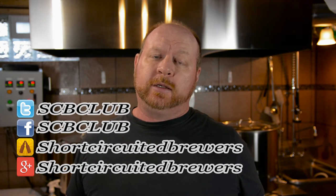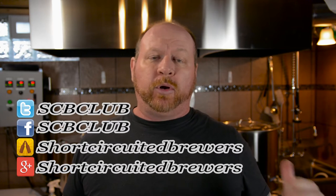Welcome to Short Circuiter Brewers. Our channel is all about electric brewing. We do product reviews, brew days, and how-to instructional videos just like this one. If you just stumbled upon this video and you're new to the channel, please consider subscribing, ring the bell to make sure you're notified for more content, and hit the thumbs up and give us a like if you like this video.